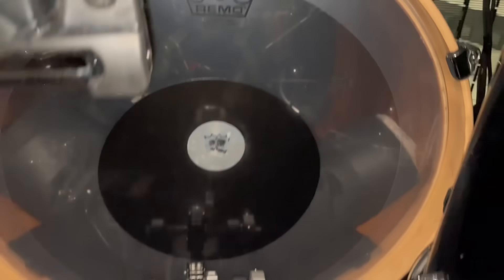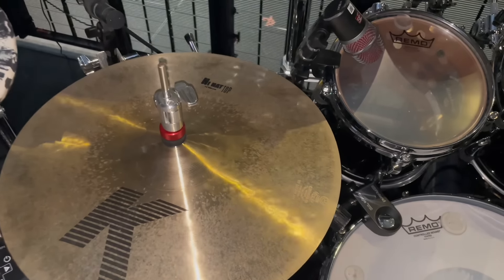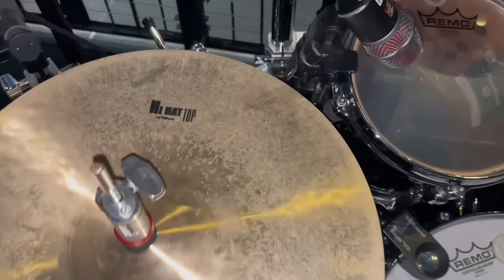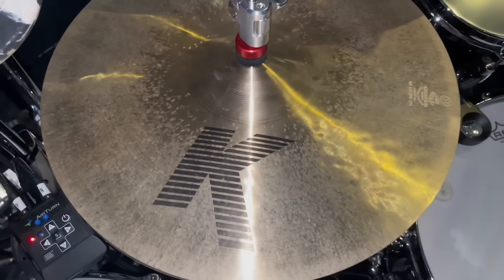For the kick drum, I'm using the P3 Black Dot Power Stroke — this is clear as well. This is my go-to kick drum head, I love this head, can't go wrong with it. And then also for the resonant heads on all of my drums except for the kick, I'm using the Clear Ambassadors.